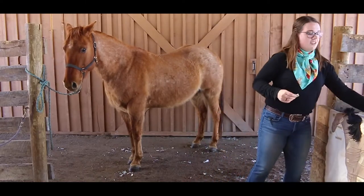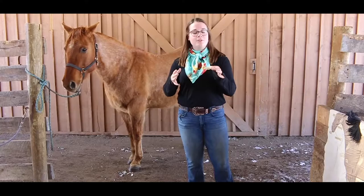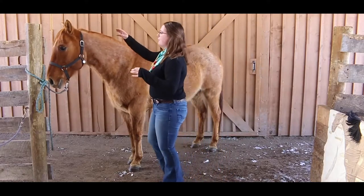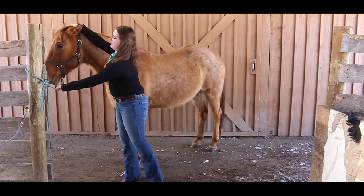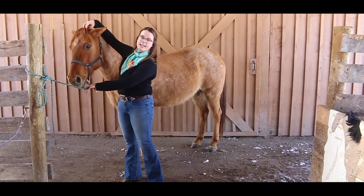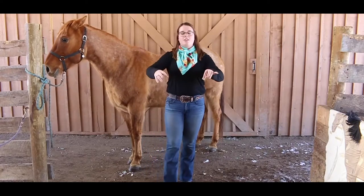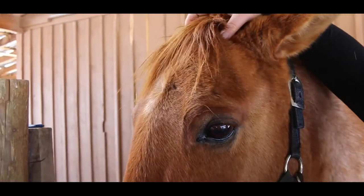First off we'll start with the poll. The poll is not like a flagpole — it's this area right between his ears. It's where their spine connects to the top of their skull, and when you're riding them with a bit and you pull on the bit, it puts pressure on that part of their head.